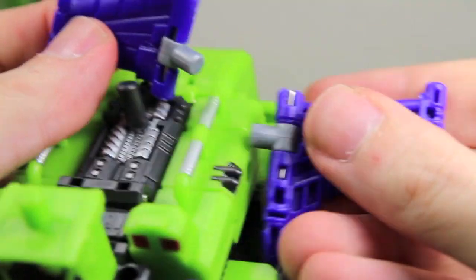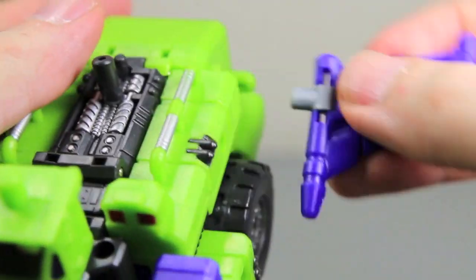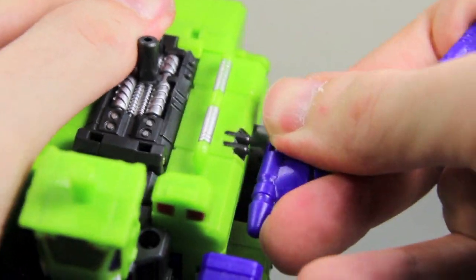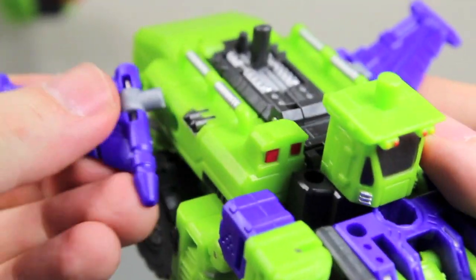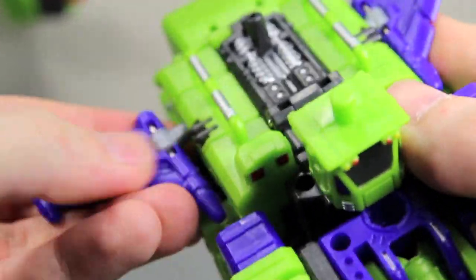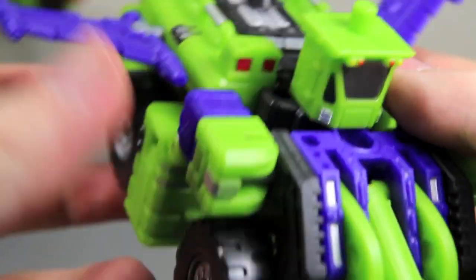Or if you want, you can give your front end loader wings. You just take the wing parts and put them in here on those little tabs right there. And that's also cool because that's very G1 — where Scrapper you can put the wings on there, which I really like.